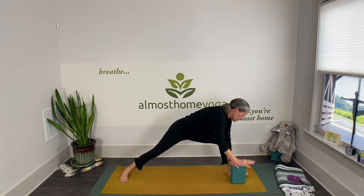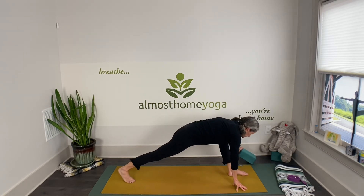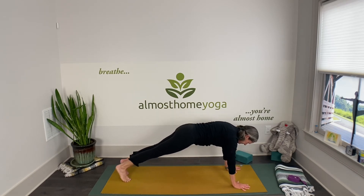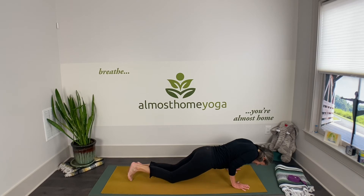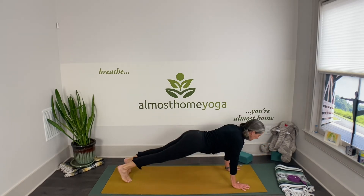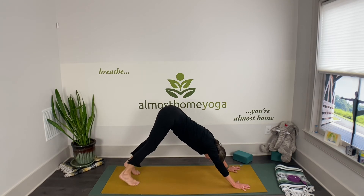Windmill yourself around to high lunge and finish the flow: top of the push-up plank, exhale and chaturanga, inhale and cobra or up-dog, exhale and downward facing dog — take a breath.